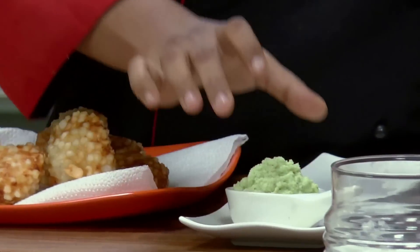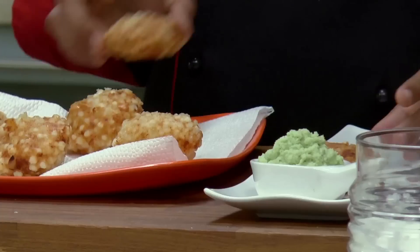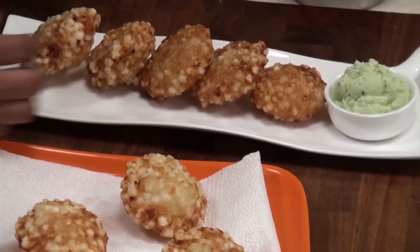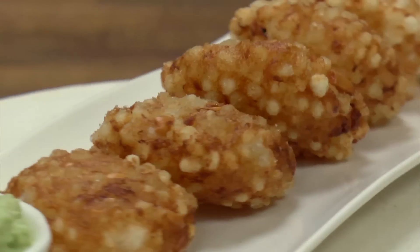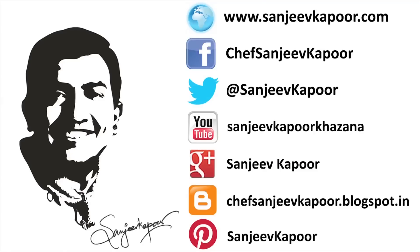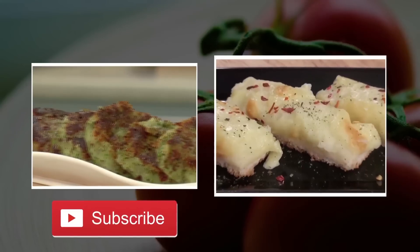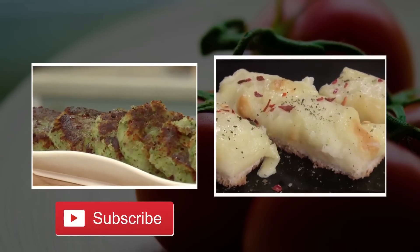So we have fried all the Sabudana Vadas. Let's place the coconut chutney on the serving platter and arrange the prepared Sabudana Vadas on it. Sabudana Vada with coconut chutney — a very simple recipe, do try it. Do subscribe to our channel on YouTube if you like our videos. Stay connected. Happy cooking!